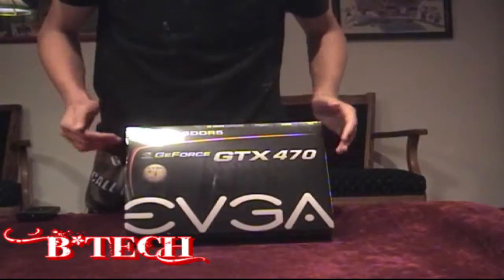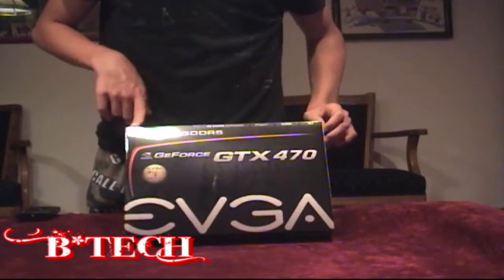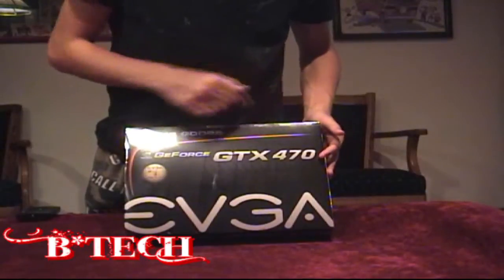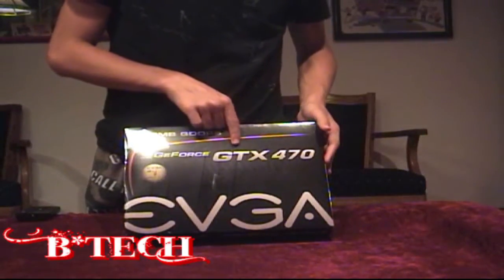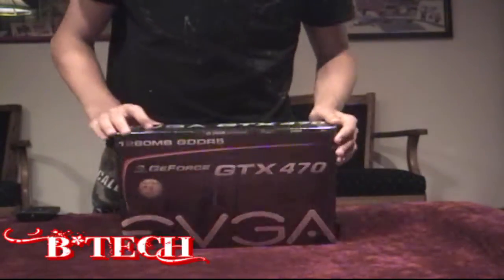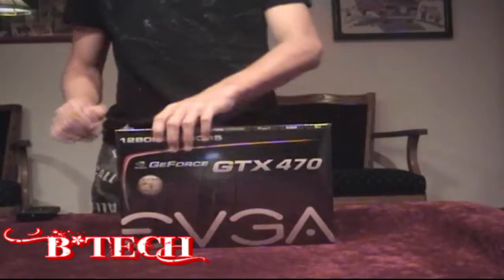We're in a little bit closer. As you can see, it's 1280 megabyte GDDR5, supports 3D Vision Surround, PhysX, CUDA — all NVIDIA technologies. This is the GeForce GTX 470, EVGA, number one seller in the U.S. There's their product logo. On the top it says PCI Express 2.0 graphics card and shows how much memory again, just the title.